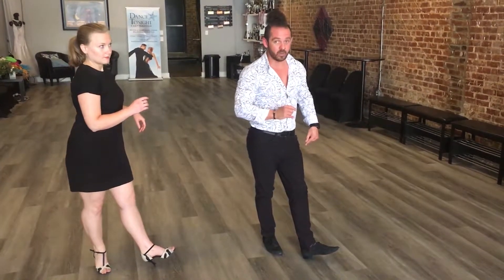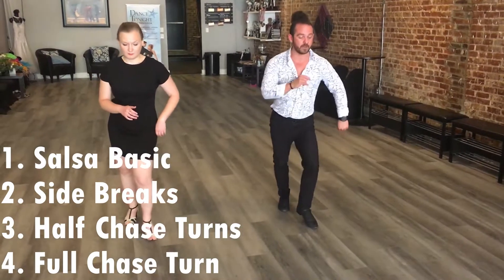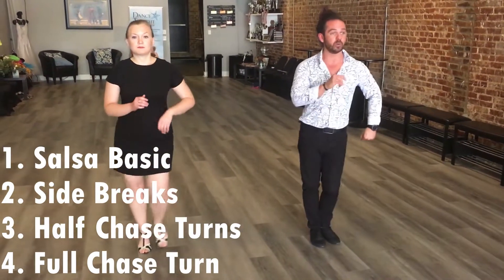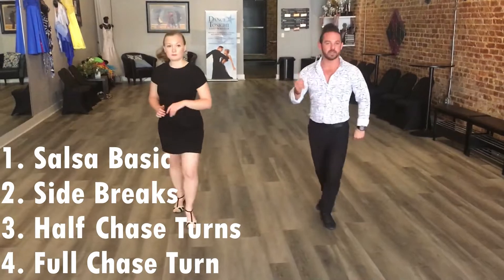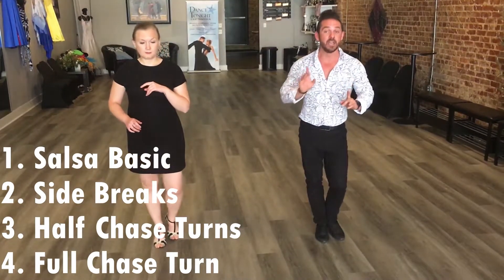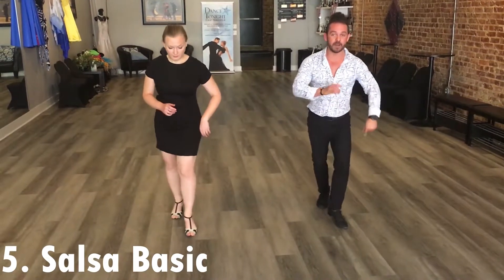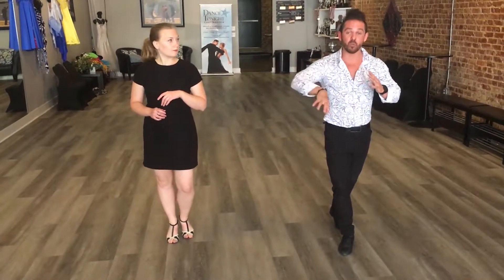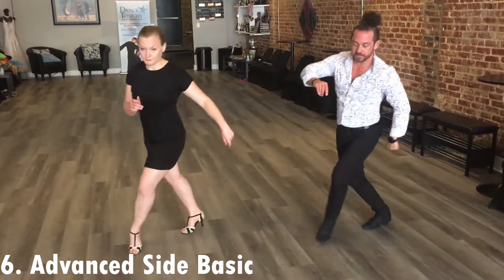So from there, we are going to put that in with everything else. We're going to go forward and back basic: one, two, three, four, five, six, seven, side. One, two, three, four, five, six, half chase turn. One, two, three, four, five, six, full chase turn. One, two, three, four, five, six, seven, eight. Just because we're going to be changing momentum here, we are going to put a basic in right here: one, two, three, hold four, five, six, seven, hold eight. Now that we've realigned and rebalanced from all those turns, we're going to go into the advanced side basic: one, two, three, four, five, six, seven, eight.